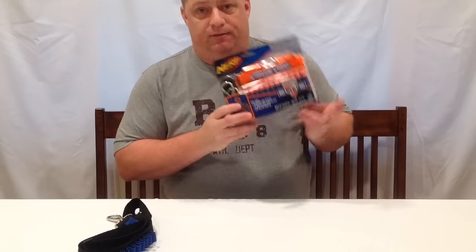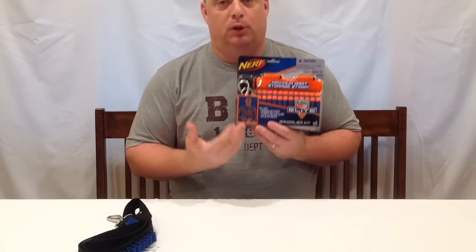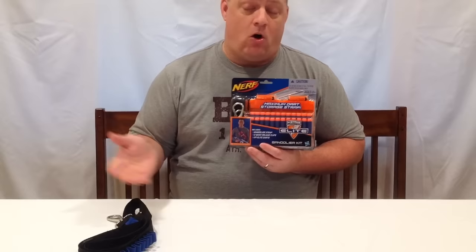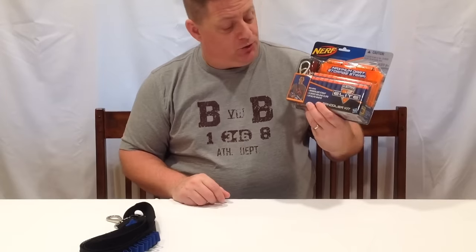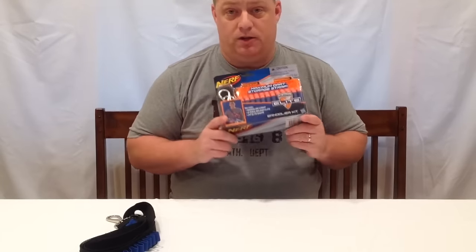First let's take a look at the Nerf Bandolier kit from the N-Strike Elite version. This is the blue one, not the orange N-Strike version, which you can actually still pick up on eBay. You can also find these on eBay, but that's up to you. The Nerf N-Strike Elite Bandolier kit is supposed to retail for around $14.99 according to the Nerf Wiki.